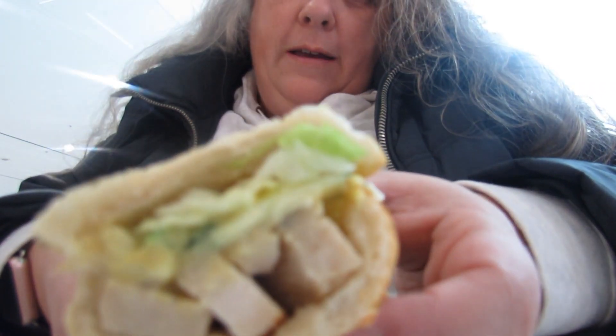I got honey mustard sauce, cucumber, and lettuce.